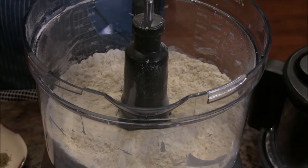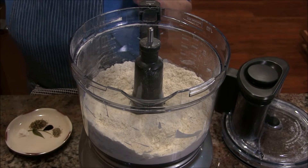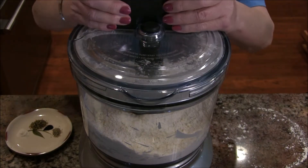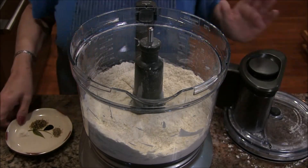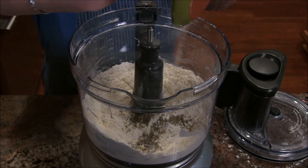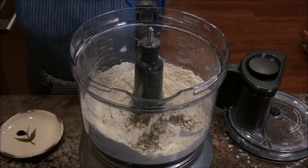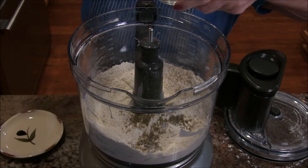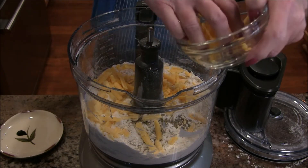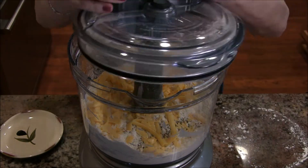Let me check my instructions to make sure I have it right. Now I'm going to add these herbs — there's some herbs and some onion powder in there — and then I'm going to add some cheddar cheese that's been shredded. I'll just pulse again to get those combined.